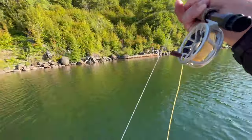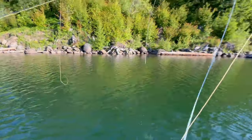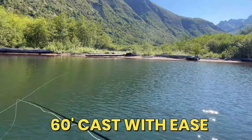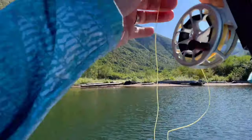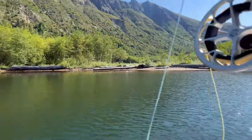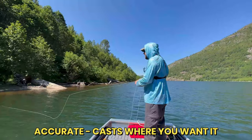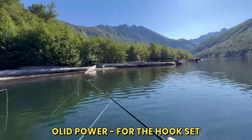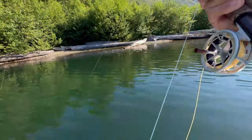Oh, there we go — the first dry fly of the year. And there it was. Not that little. Keep it off the ground. Oh, look at that — he came back for it. Came back for it. That's so great. Every fish, no matter the size, feels big on a three-weight.